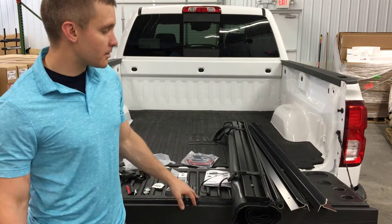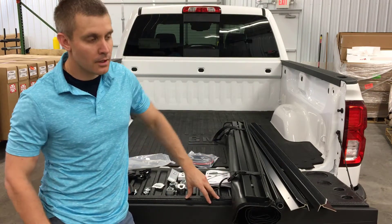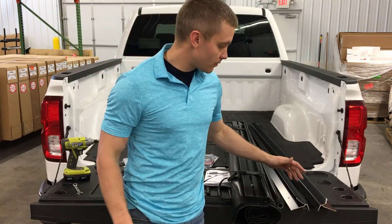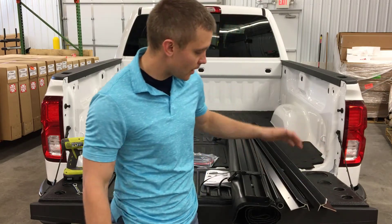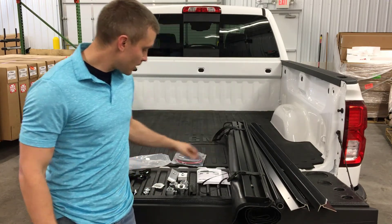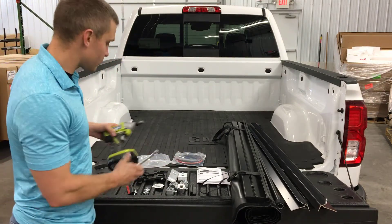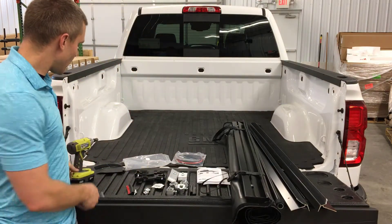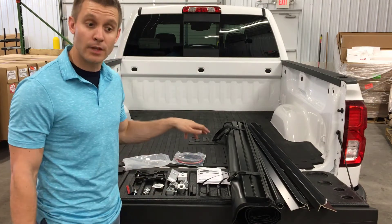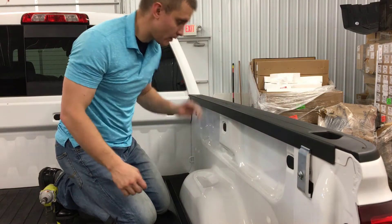Hey guys, welcome back. Today we're going to be doing an install on an Access Laredo cover. This is going to be the same installation as an Access Original cover, so if you have one of those, the same principles apply. When you order one of these covers, you're going to get two rails for left and right side, the cover pre-rolled ready to install, the bulkhead seal, instructions, all your clamps, hardware, and tensioners. The only tools we need are a half-inch driver and a half-inch wrench. It's a 2017 Chevy Silverado.